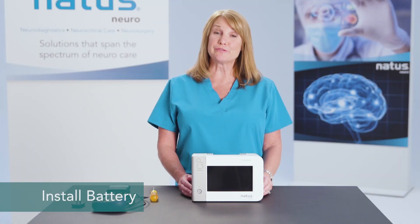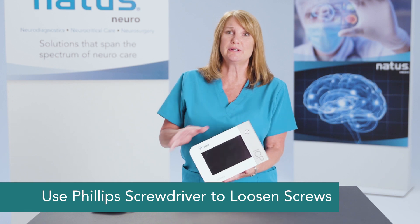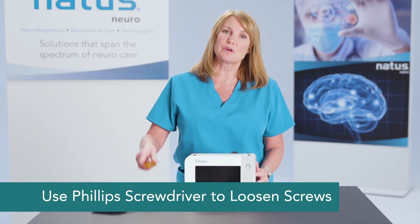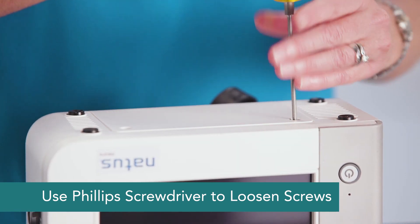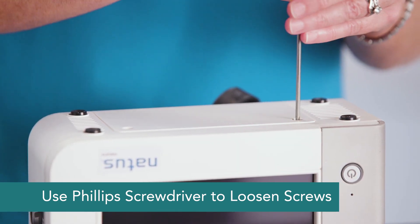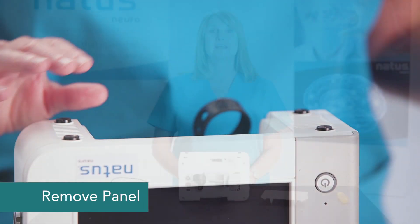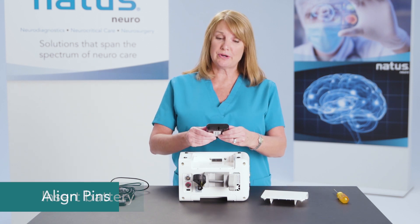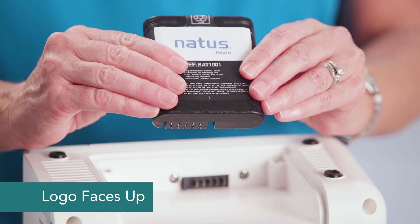To set up the Camino monitor, you want to first install the battery. Turn the unit upside down and use a Phillips screwdriver to remove the screws. Now insert the battery. Two things to remember: align the pins and make sure that the logo is faced up.